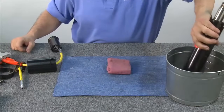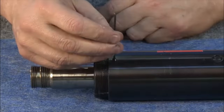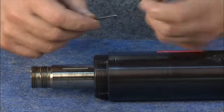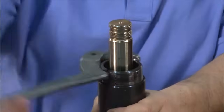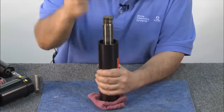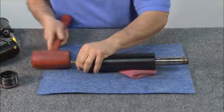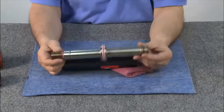Empty any oil that may be in the rear of the cylinder. Next, using an Allen wrench, remove the front gland locking screw. Remove the front gland. Pull the front piston out of the cylinder.